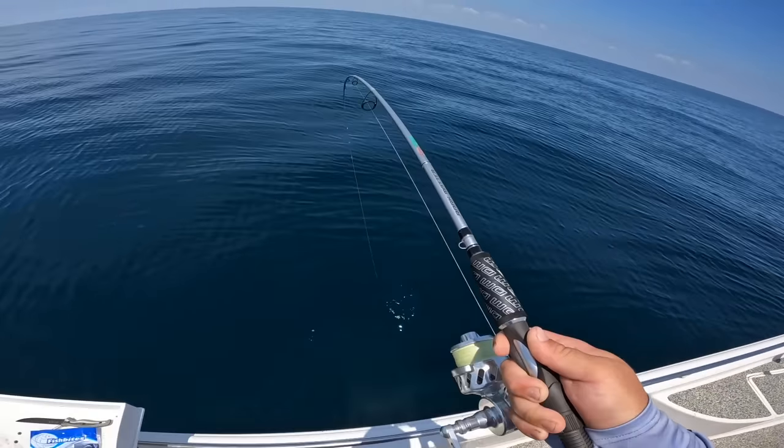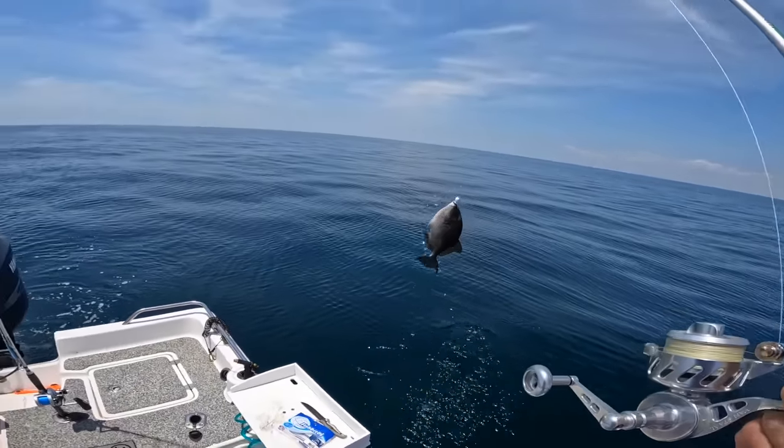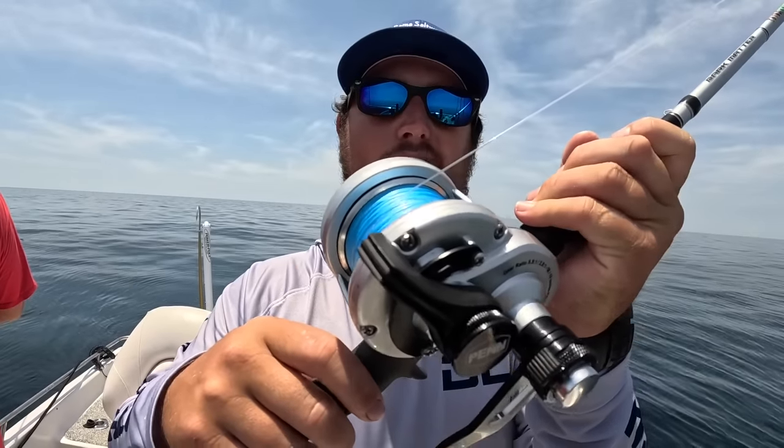That's a triggerfish - not a keeper, but a pretty little thing. This is a Penn Fathom 15 narrow with 30-pound braided main line, and this is a seven-foot medium-heavy conventional rod.